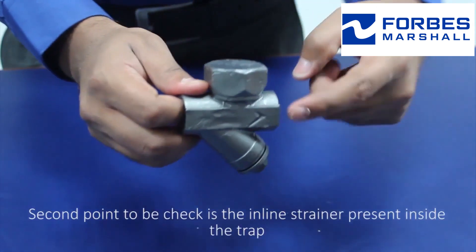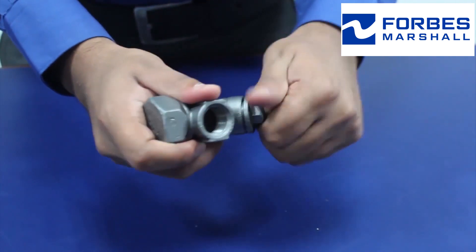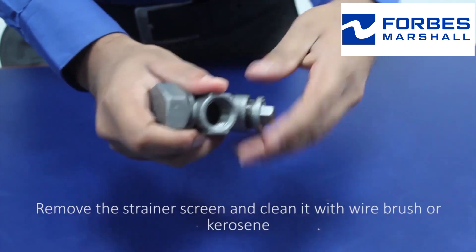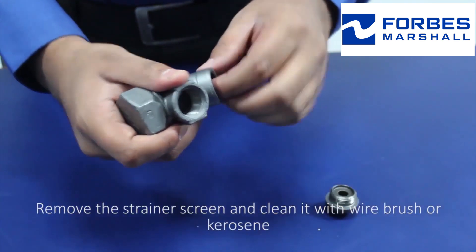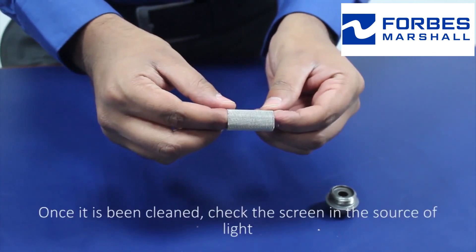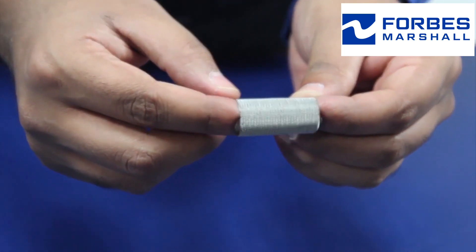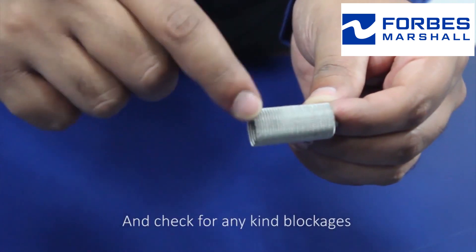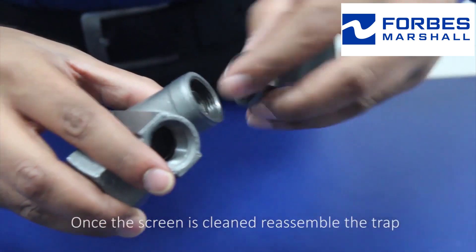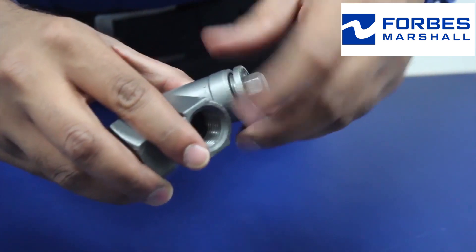The second point to be checked is the inline strainer present inside the trap. Remove the strainer screen and clean it with a wire brush or kerosene. Once cleaned, check the screen in a source of light for any kind of blockages. Once the screen is cleaned, reassemble the trap using proper sized tools and tighten it fully.